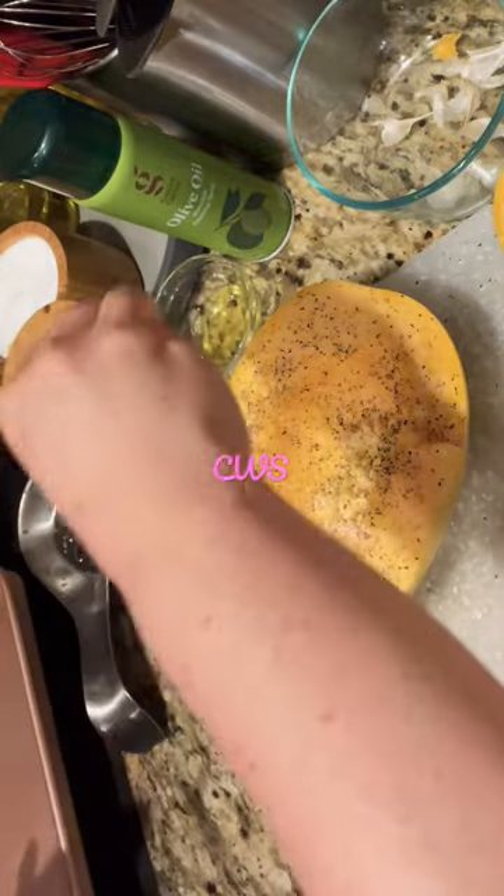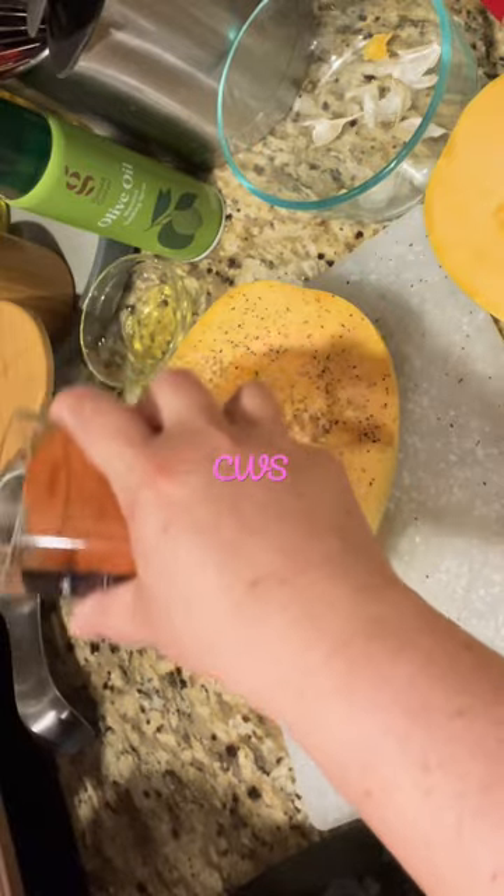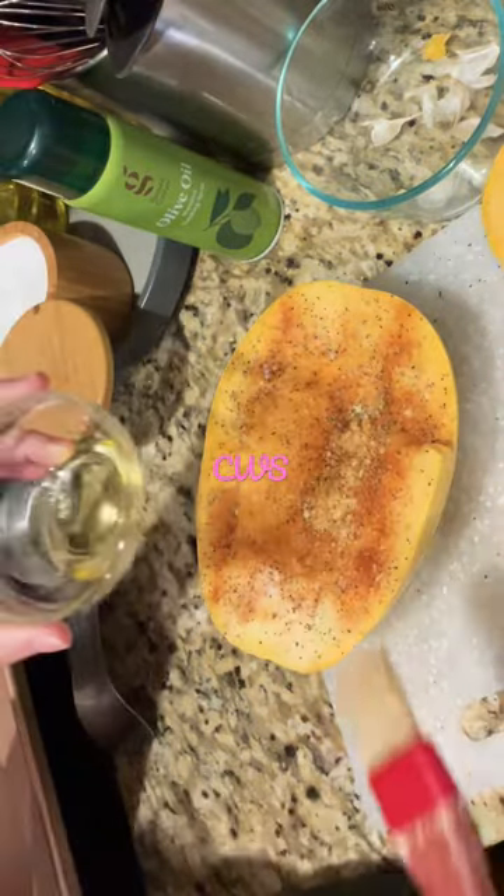Then I add — I crushed about four garlics, added some salt, pepper, and paprika. You can add chili flakes if you'd like as well, or some chopped up jalapeños too.